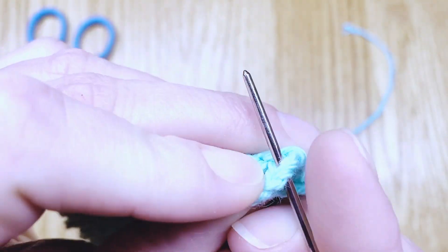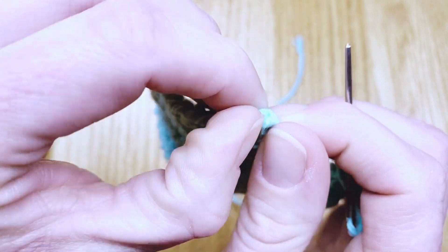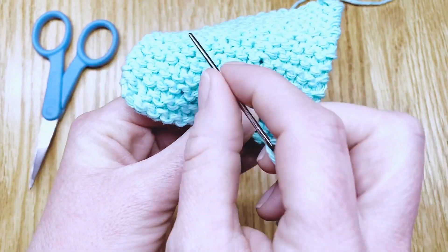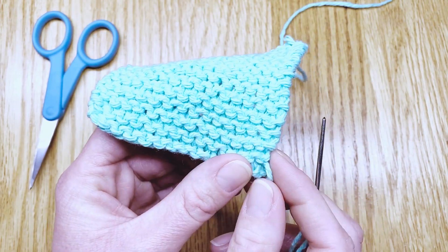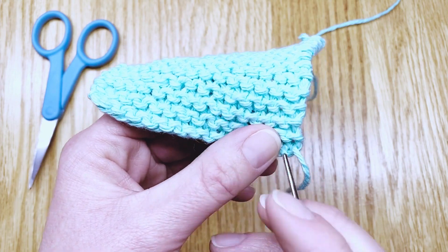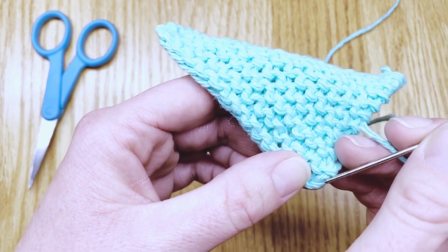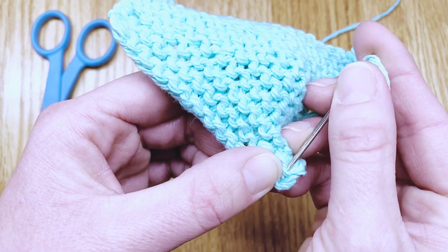So I will thread it through to sort of finish out the pattern on the edge here, and then I'll go into weaving in my end just a little bit. Now some people will weave in their end quite a bit — almost all the way to the middle of the square — and then they don't tie a knot or anything else and clip the work like that. I always do a little knot, so I only weave in my stitches on a few rows, but I follow along with the stitches in the work almost in a duplicate stitch to make it match what's already there.